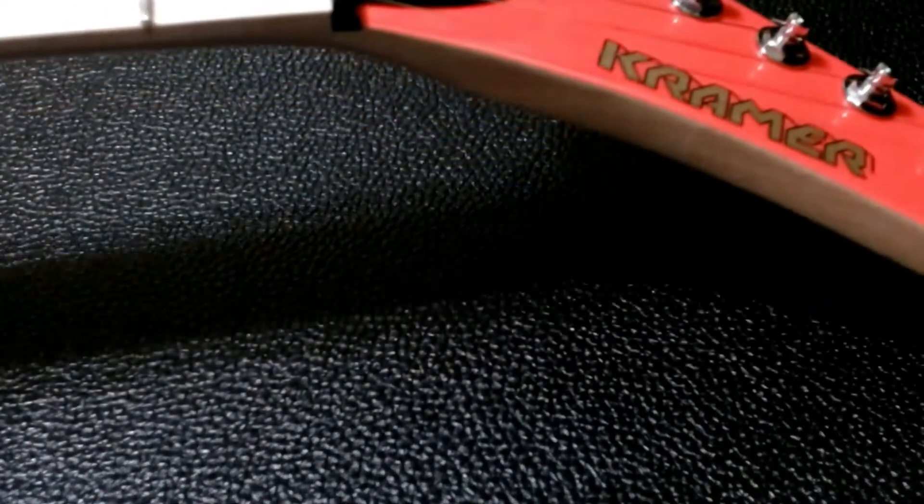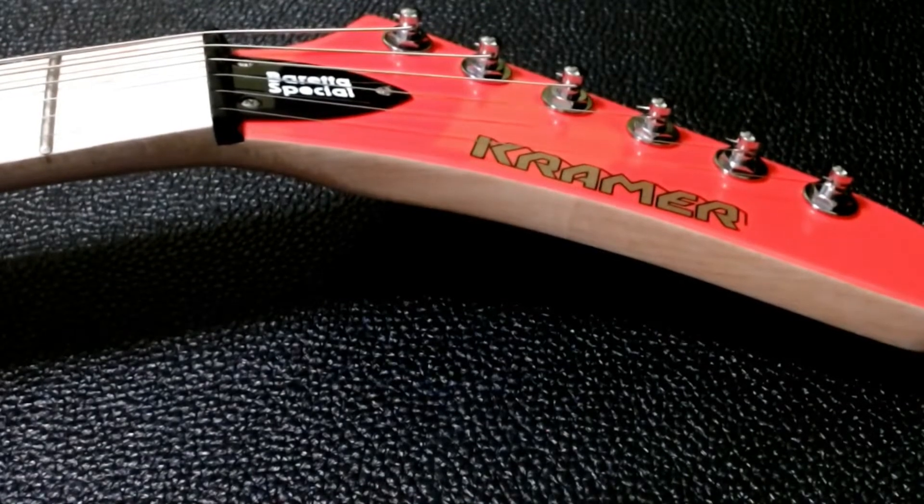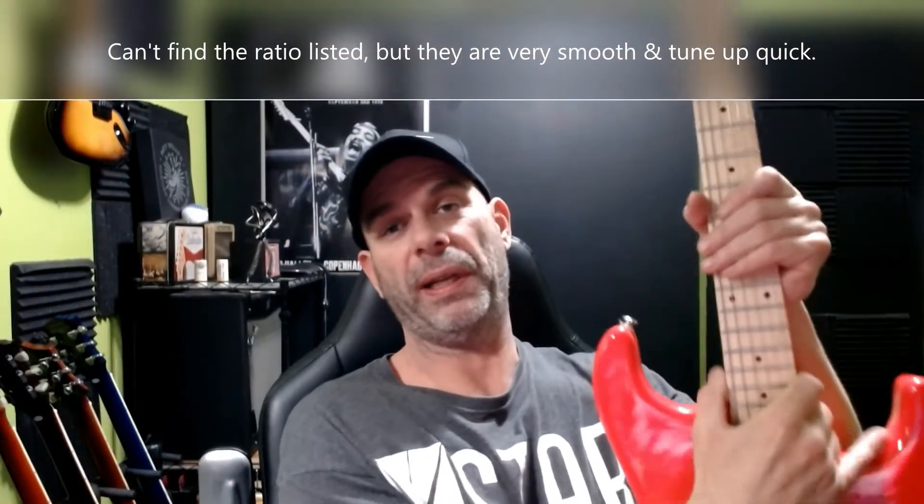I have to give these top marks across the board — these are great, especially for the price. The All Parts mini locking tuners six-in-line are really nice. I've had them on for a couple hours and I really like them. This was a great investment for the guitar. I definitely recommend them if you're looking to put locking tuners on a Strat, a Kramer, or anything that's got six-in-line. The wheels are nice and smooth, they lock in tight, and installing them is a breeze — one screw, direct drop-ins.